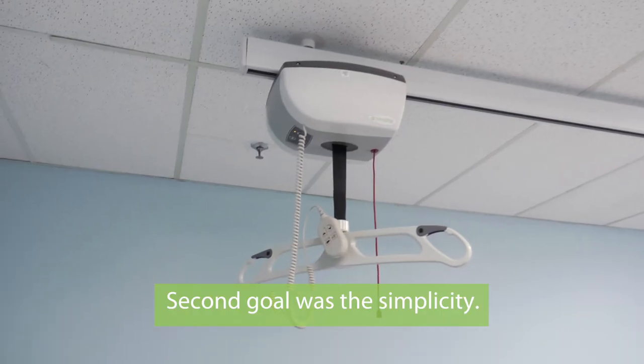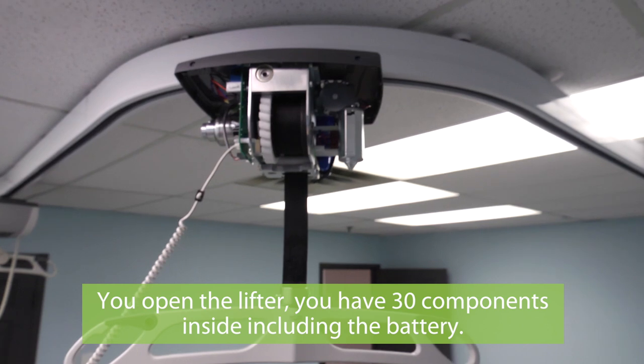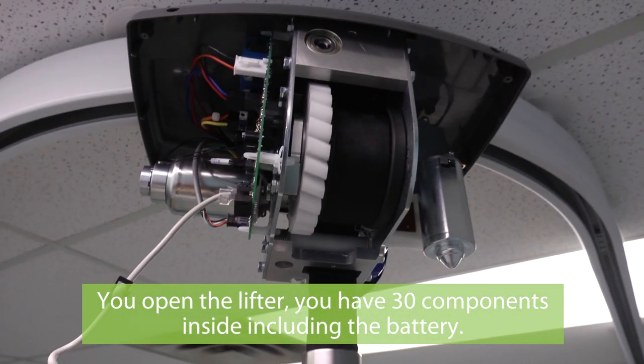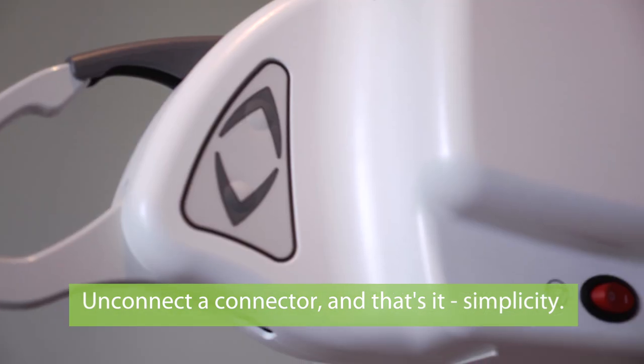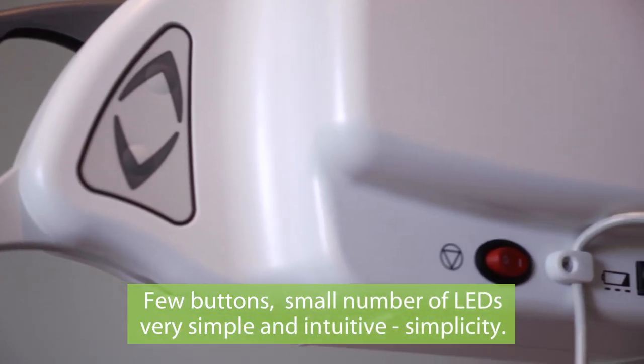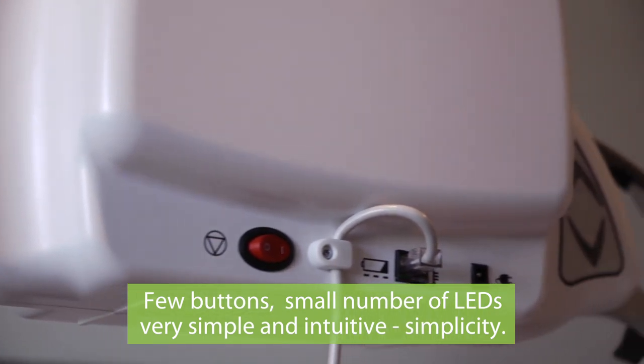The second goal was simplicity. You open the lifter, you have 30 components inside including the battery — disconnect a connector and that's it. Simplicity: few buttons, a small number of LEDs, very simple and intuitive.